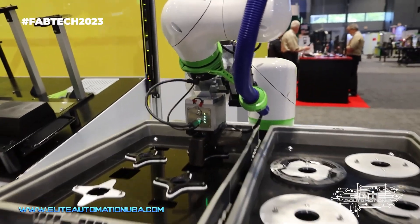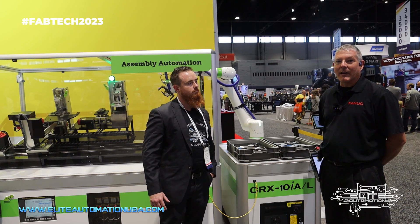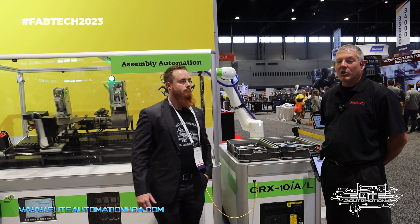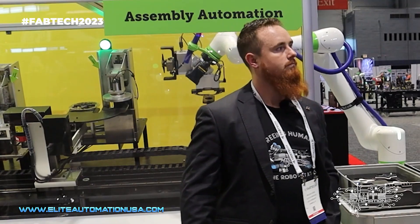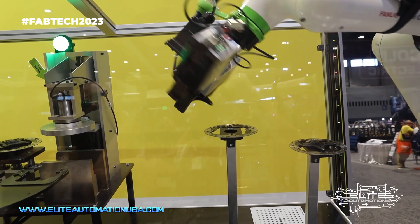This would be used in a flexible manufacturing scenario where you might have one robot functioning, machine tending on four or five machines. You can move the robot between machines based on what day you're running the machine and what parts you need to run, and you don't need to touch up the robot.